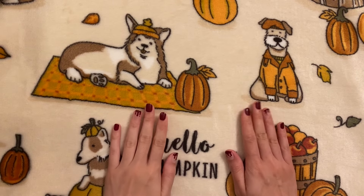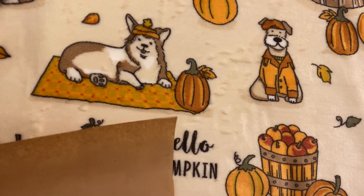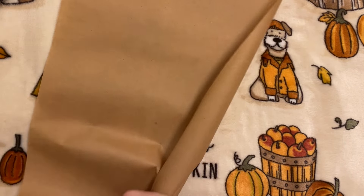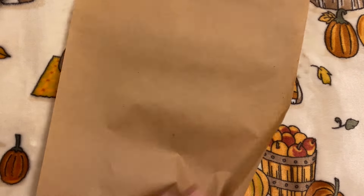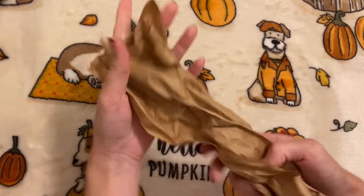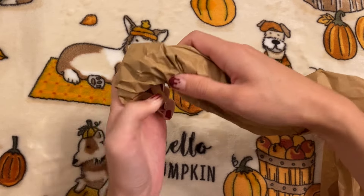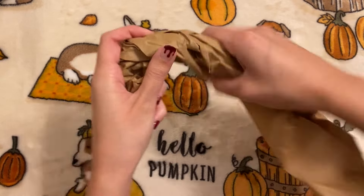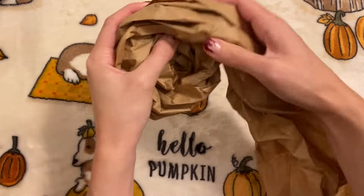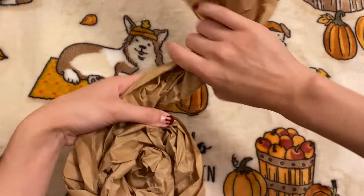Now moving on to our second costume, which works great for stuffed animals with four legs or laying down, and that is the snail. To make this, you will need a lot of paper — I already have this roll of brown butcher paper, so I just cut a long rectangle, about a foot wide and four feet long. I'm first just crumpling the whole thing a bunch, and then I'm going to start twisting it in one direction and then rolling that up into a circle, which is going to create the shell. A good thing about this is a lot of packaging these days comes with brown paper, so you could reuse that for this costume by just gluing pieces together with a glue stick and then doing this exact same thing.